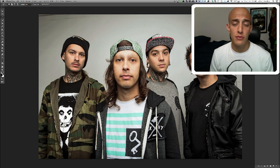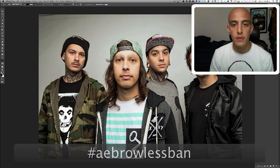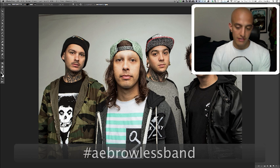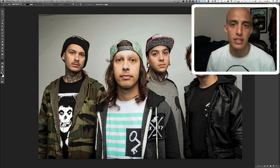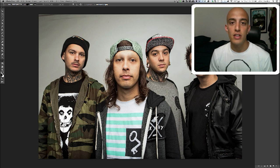So please, if you have some free time today, open up your favorite photo in Photoshop and remove all the band's eyebrows. Then post it on the internet — Twitter or Tumblr — and tag it: A.E. Brow List Band. Do you see it? It's at the bottom of your screen. I expect to see some photos. I'm going to reblog them on my Tumblr. Have a good day.